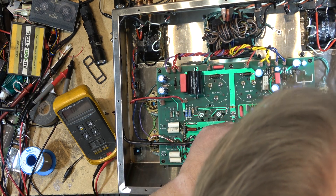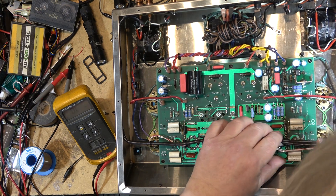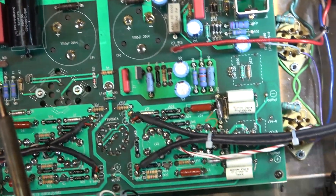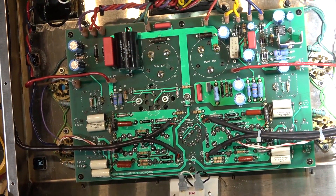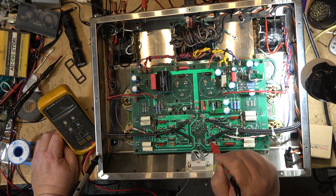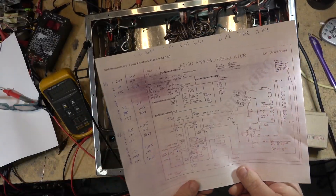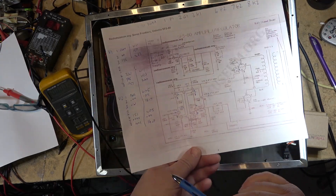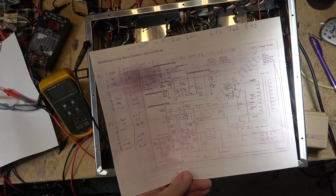I'll just ground it over here to the capacitor because this is ground here. More than likely it's the traces on the top side of the board that have failed. Pin 1 on this one goes up to about 100-and-some odd volts. Looking at pin 1 over here — still way too high. I've got the SFS-80 schematic; the preamp section is the same, so I can use it for voltage measurements.